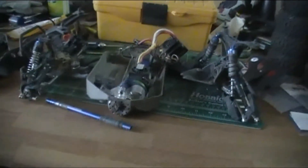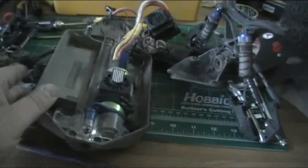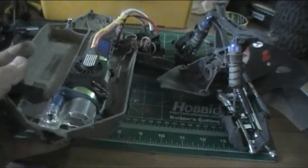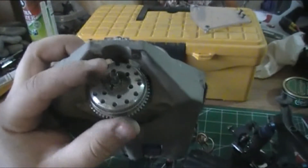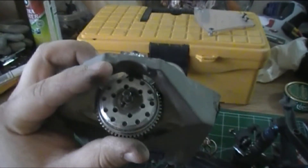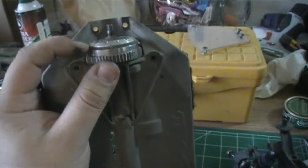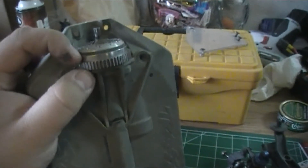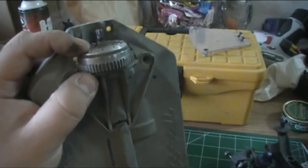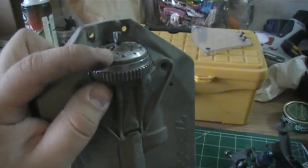I've got it pretty much disassembled to where I have the plate and can start taking electronics out. Quick look at the spur gear - that Robinson Racing spur gear. This thing is thick and worth every penny. You can see between my fingers there - that's all the spur gear, and inside slides a slipper assembly, it's just one big thick pad.